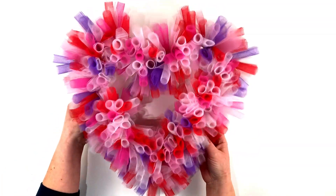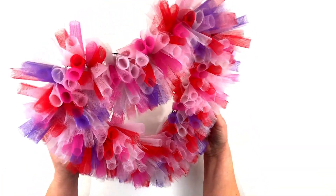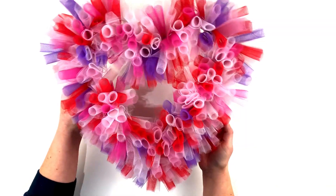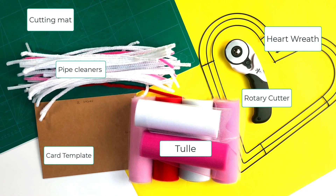Hi everyone! In today's video I'm going to be showing you how easy it is to make one of these really pretty heart-shaped tulle wreaths. The materials I used for this wreath are a cutting mat, pipe cleaners, a card template, multiple coloured rolls of tulle, a rotary cutter, and the all-important heart-shaped wreath.